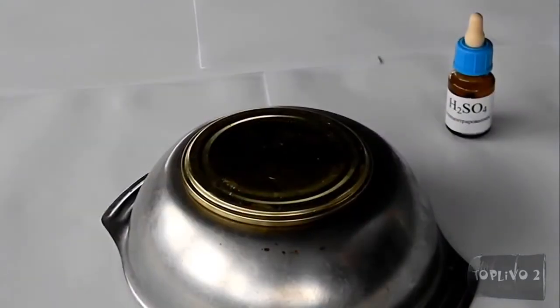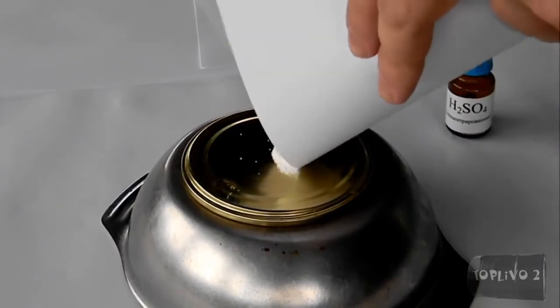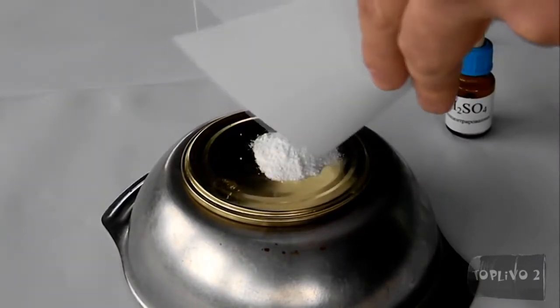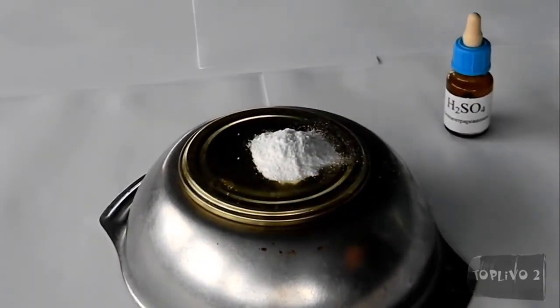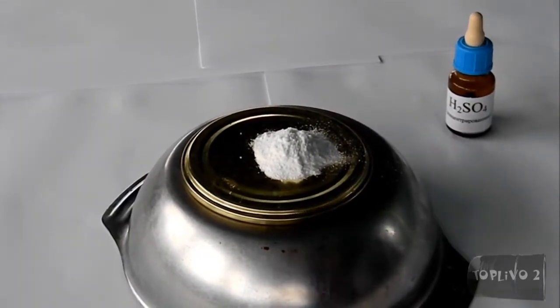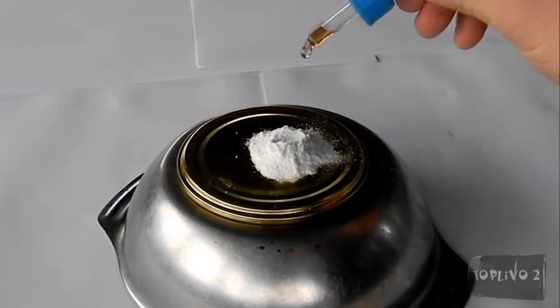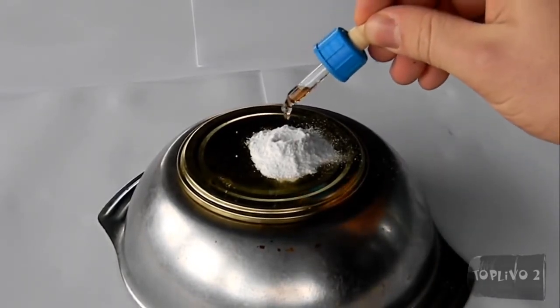Now the next reaction. I place a mixture of potassium chlorate and sugar in ratio 2 to 1. All components were thoroughly ground. To start the reaction, sulfuric acid was added drop-wise.